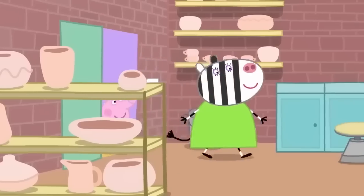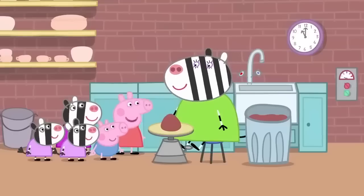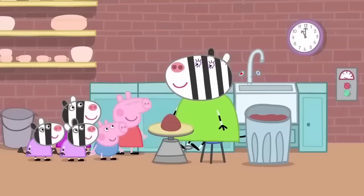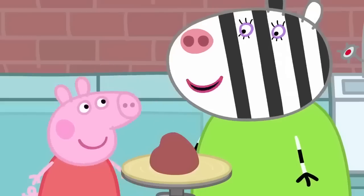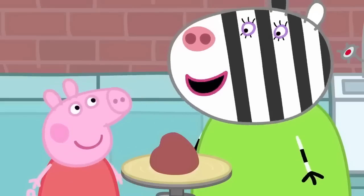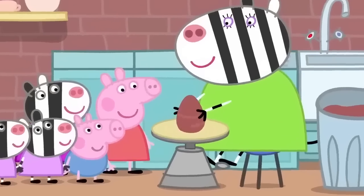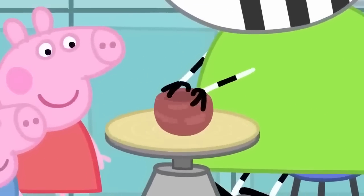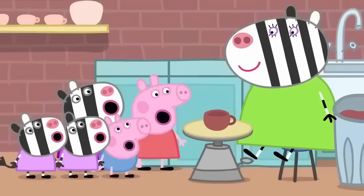This is where Mrs Zebra makes her pottery. Let's make this tea set. What's that? Clay. All pottery starts off like that. But it's soft like play clay. We need it to be soft so we can shape it. But later it won't be soft. Mummy Zebra is making a little cup on the potter's wheel. There. One cup. Wow.